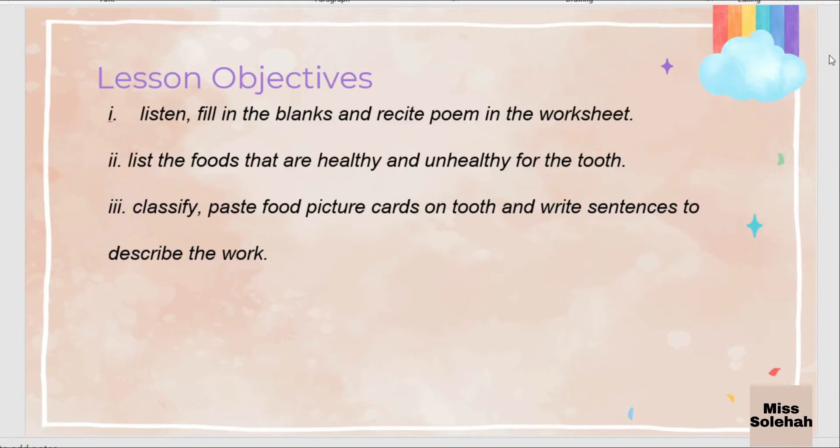Before we begin our lesson, we're going to look at the lesson objective for today. Number one: listen and fill in the blanks and recite the poem in the worksheet. Number two: list the foods that are healthy and unhealthy for the tooth. Number three: classify and paste picture cards on tooth and write sentences to describe the work.